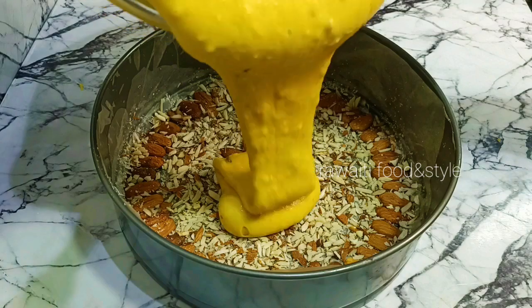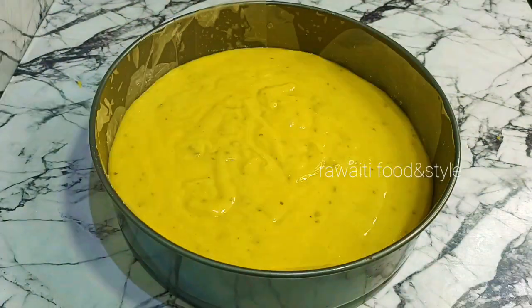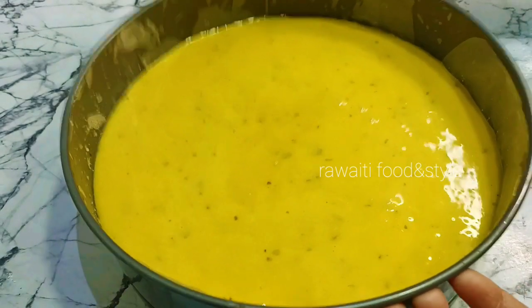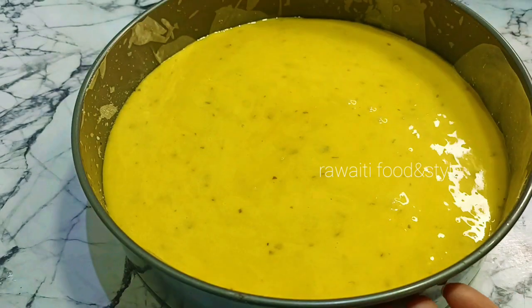The perfect batter is ready. Pour it into the mold and tap the mold to release air from the batter. We will bake the cake at 170 degrees in a preheated oven for 45 to 50 minutes.